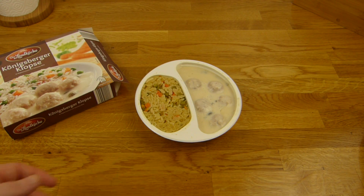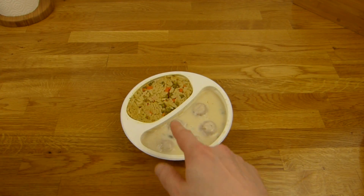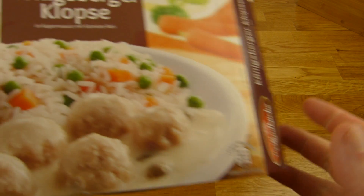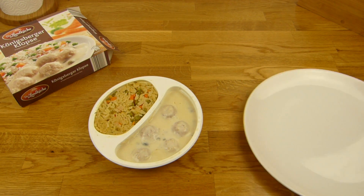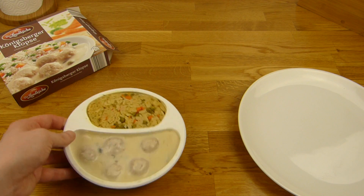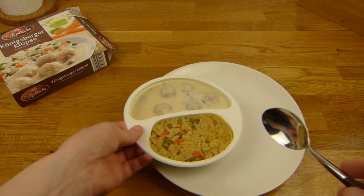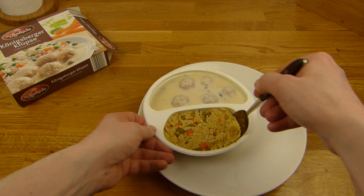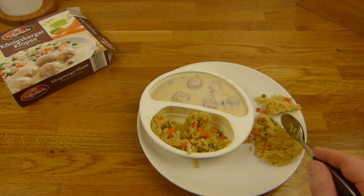First test: one, two, three, four, five — that's good, they don't lie. And the rice — it's not as white as on the packaging, but maybe it's more white on the bottom. Multiple pieces of rice, and it's not white.